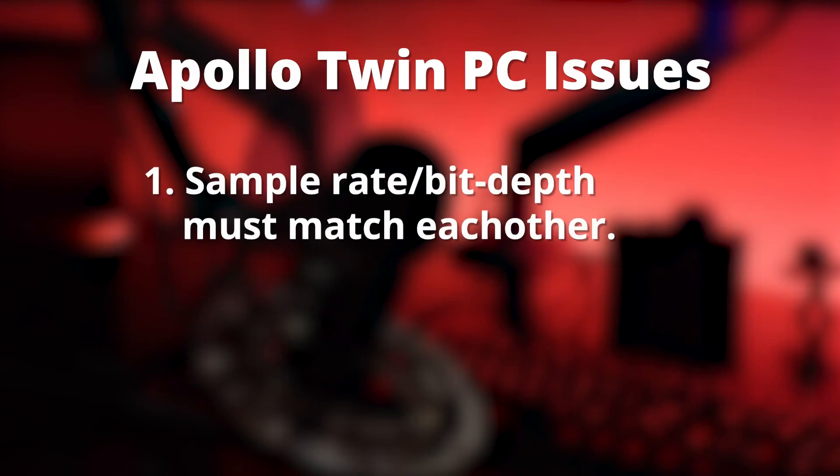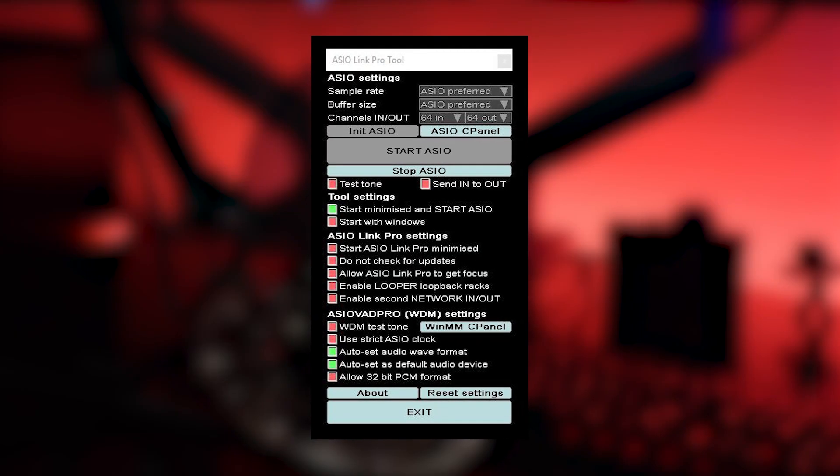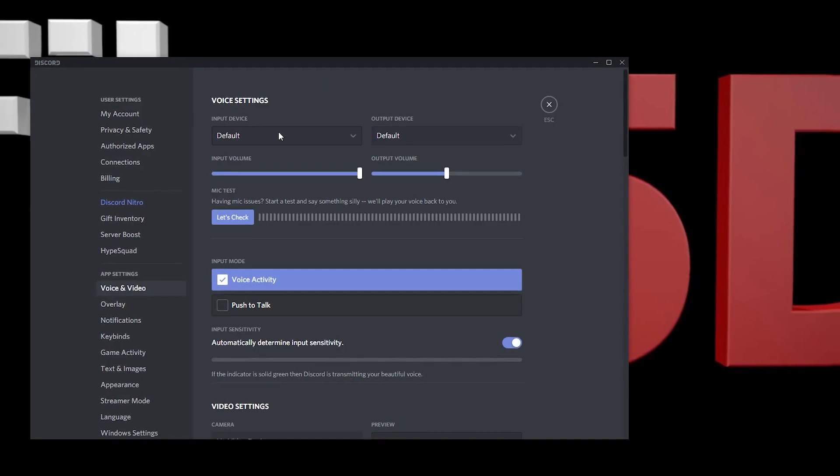Here's number one: the sample rate and bit depth of your Apollo needs to match the other programs you're recording or listening to audio in. For example, you need to be at 44.1 kHz and 16-bit across all your programs — you can't be recording at 24-bit and listening at 16-bit. The Apollo Twin does not work with WDM, which is Windows Driver Model, basically the standard audio driver in Windows. So you must use ASIO drivers. I downloaded ASIO Link Pro, a very intimidating virtual routing program that allows you to record and listen to audio in programs that support ASIO. Problem number one is this program is buggy and sometimes it would take a few minutes of starting and restarting programs to get them all working at the same time.